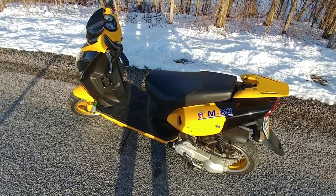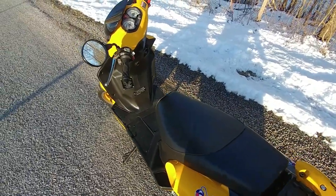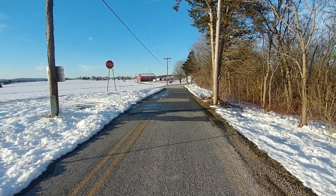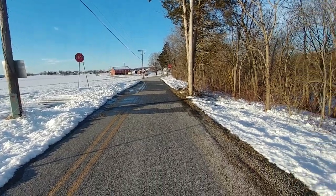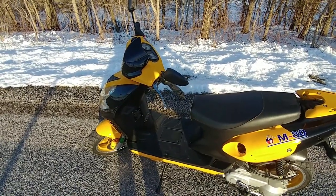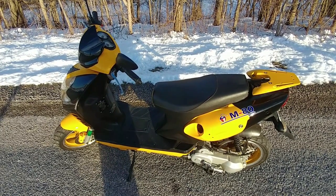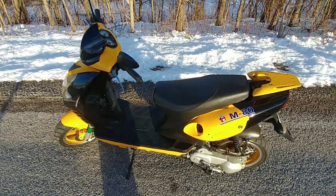Other than the big bore kit and high flow air filter, everything else is totally stock. I'll fire it up here and give you a run on it. I'm gonna be heading up the hill over there past that barn, up the grade, and then turn around at the top and come back down. Stock, this thing did about 25 miles an hour, maybe slightly less depending on the hills.